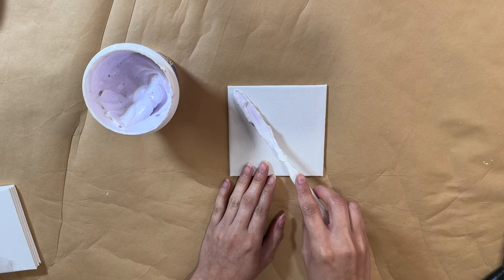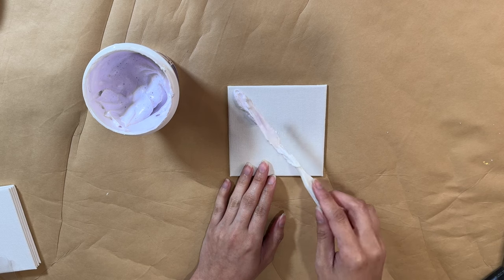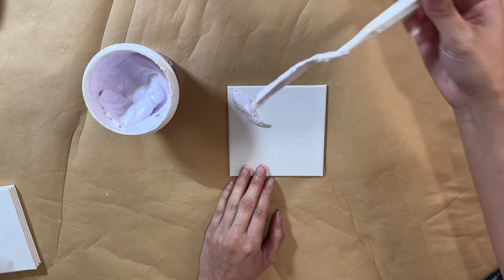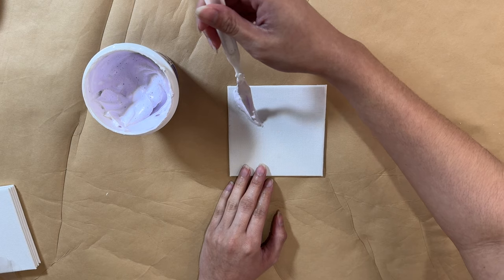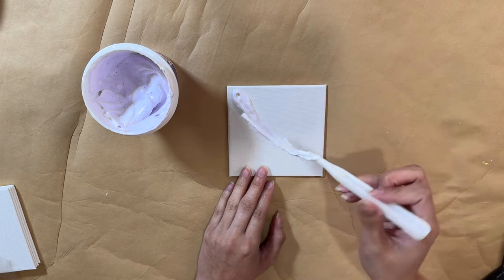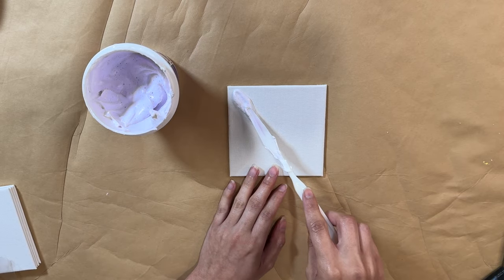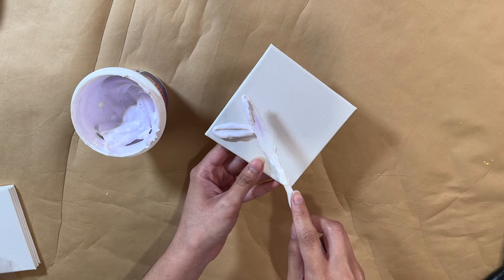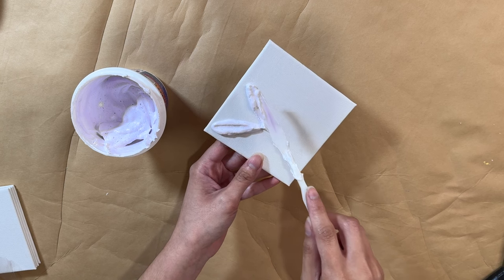I've never really done this — it was my first time — but it came out pretty good and I ended up loving how it looks. It's just like a 3D flower on a canvas. I have been seeing them on Pinterest and wanting to try it, so I'm glad I did. You can see that the spatula makes the perfect shape for the flower petal. You just want to press it down really well so it looks like a flower petal.